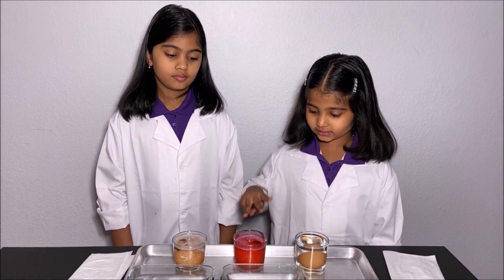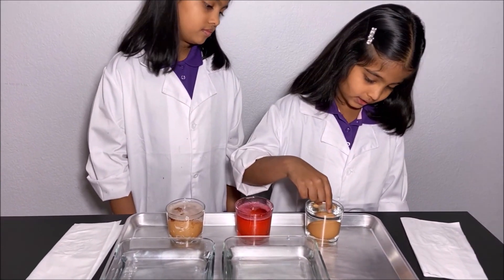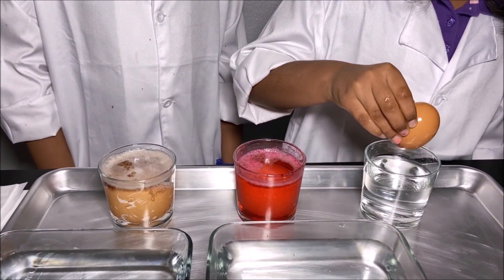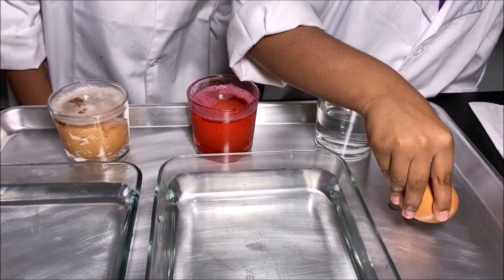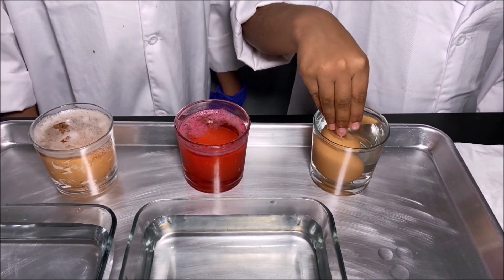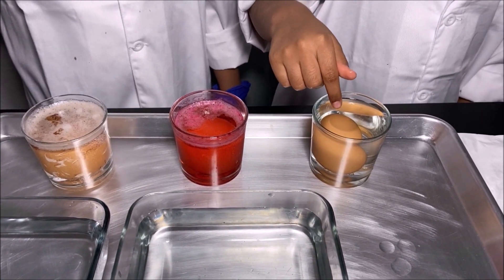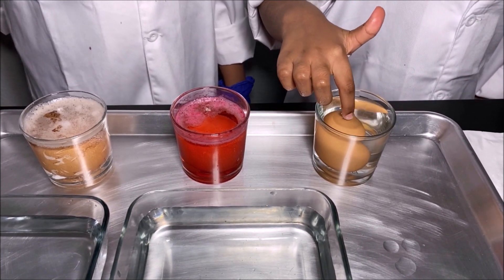Now we have waited for 24 hours and we're going to see if the three eggs are bouncy. First we're going to start with the egg in water. I'm going to tap it on the tray. The shell of the egg is still strong because the water did not dissolve the calcium in the shell of the egg.